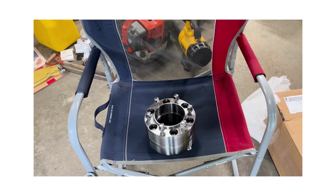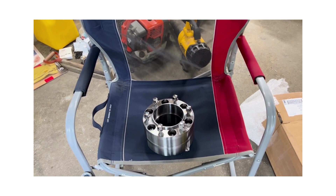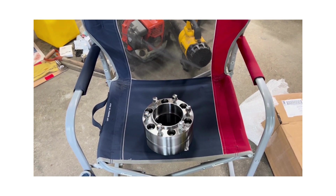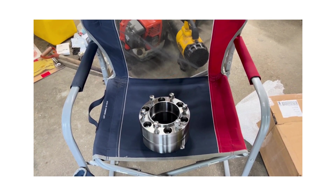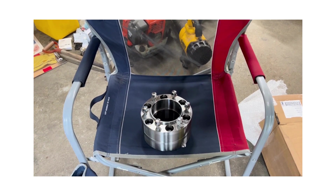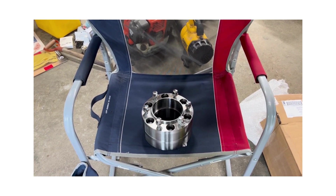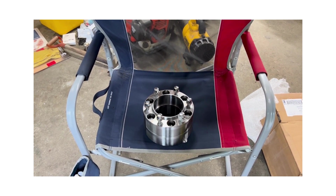In today's video we're gonna talk about the wheel spacers I just got for my 2025. I'm not gonna show you the install process because everybody's done that. I'll take some video of before and after, and then I have a job with the tractor tomorrow and I'll do some follow-up on how the tractor handles with and without the wheel spacers.